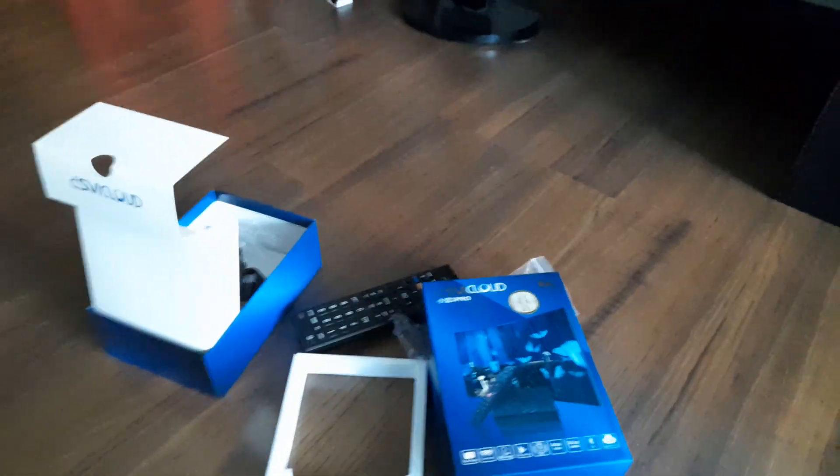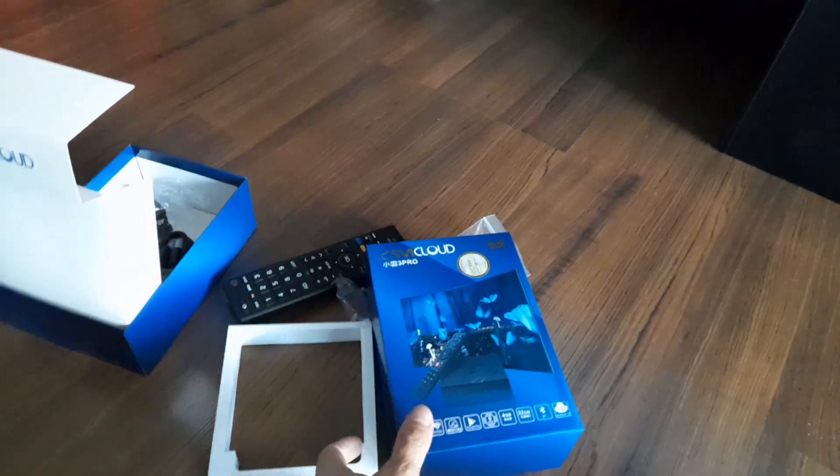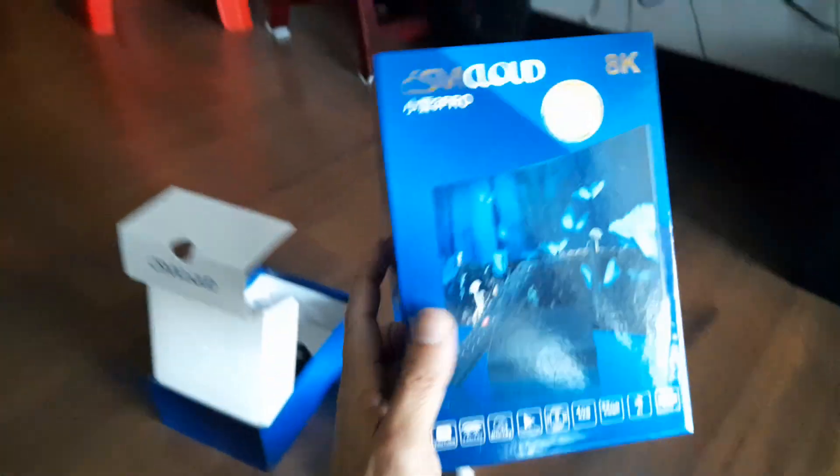I'm going to teach you how to install the S-Background 3 Pro.